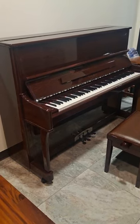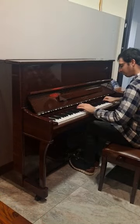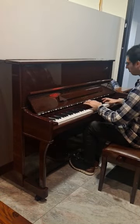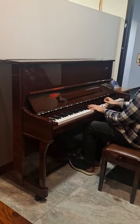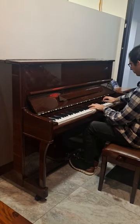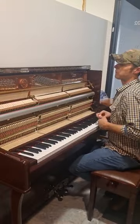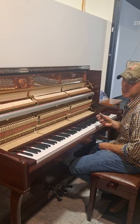We just got in this 2016 George Steck Upright and it is bright. Some people like a bright piano, but this is a bit too much. So what are we going to do about this, Tim? It's a procedure called voicing.